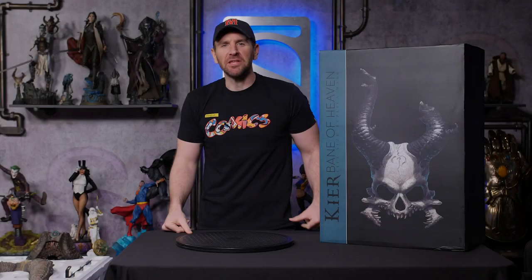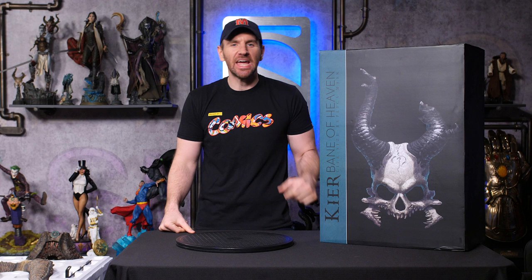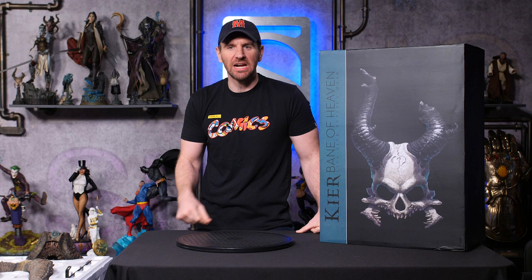Hey everybody, Jeff May here and it's time for another Sideshow Unboxing. Today we have the Kier Bane of Heaven Life-Size Replica Mask. I am really excited about this, so let's get started.